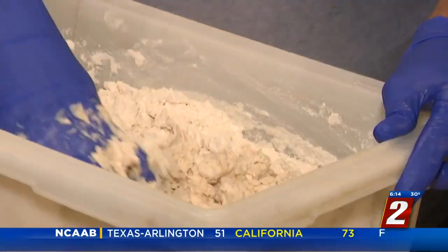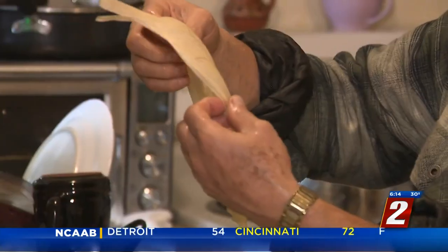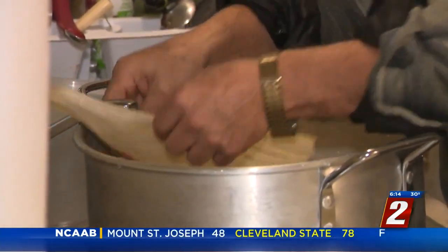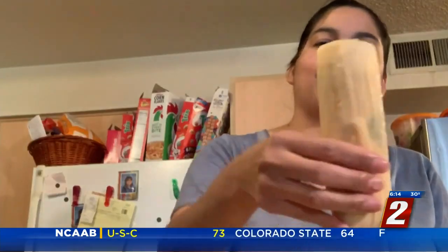Memo still remembers his mom making tamales when he was just seven years old. And for some reason, I grabbed some tamales in a little tray and I went out offering to my neighbors. Today, Memo's neighbors, friends and family rave about his tamales. Fifty years later, I'm still making tamales — with a lot of help from Brenda.